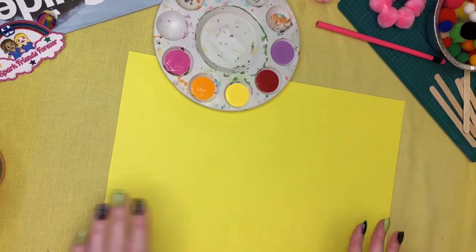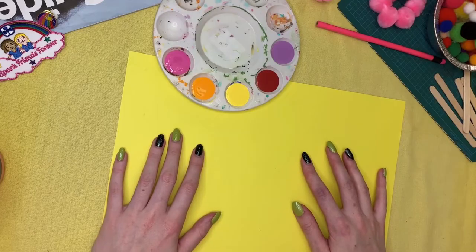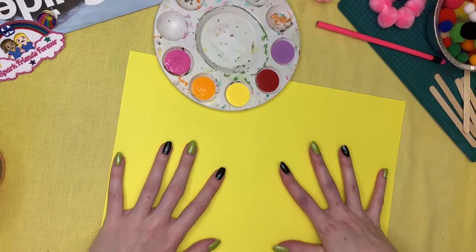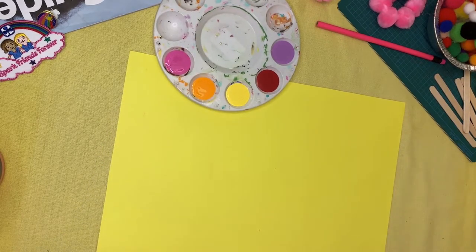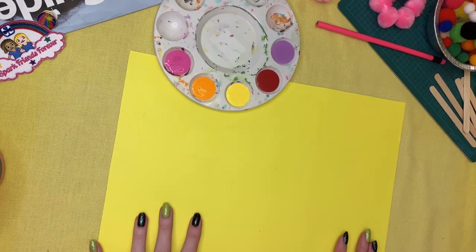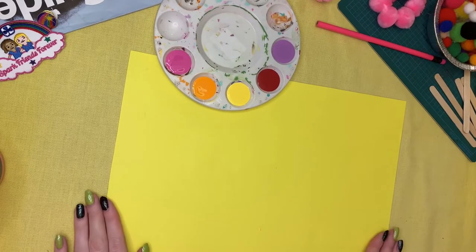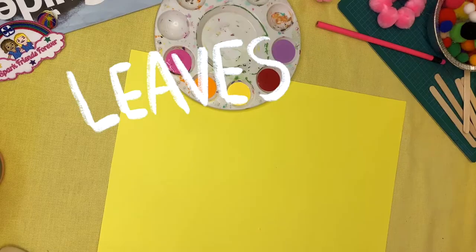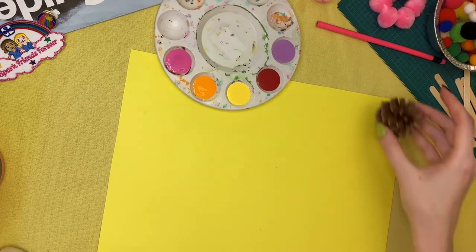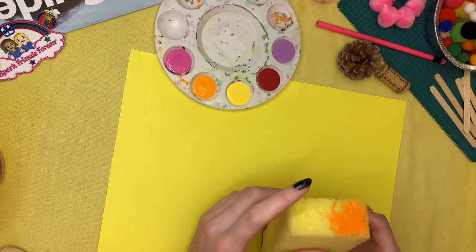Now we've got paper and paint — what else are we missing? You'd probably think a paintbrush, but today we're going to use something different: we're going to stamp! Usually you'd think of little rubber stamps with intricate designs, but today we're going to use stuff you can find around the house — things like leaves, paper, pine cones.